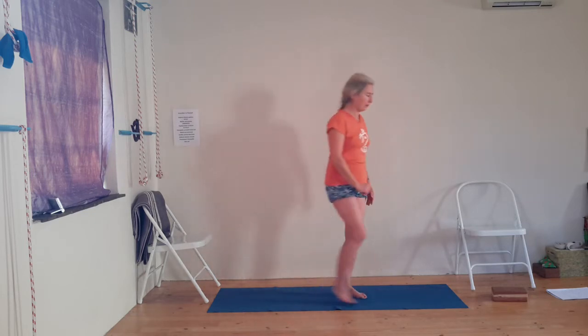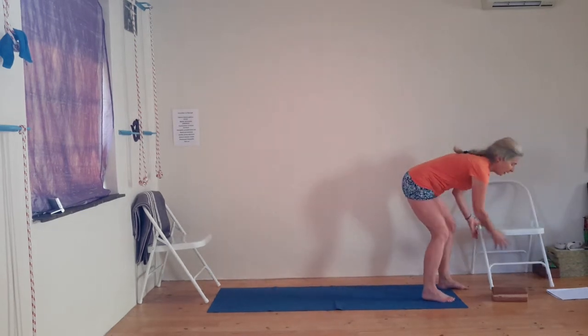Inhale, and as you exhale, open the eyes, release the hands, and relax for a moment. Now we're going to work on the floor. Lie on the floor and you will need a strap.